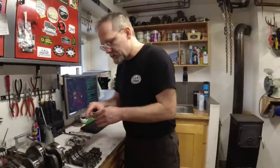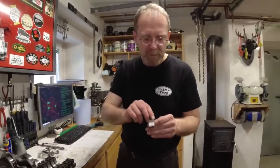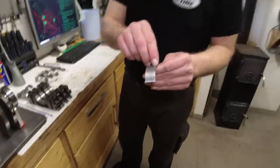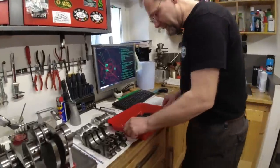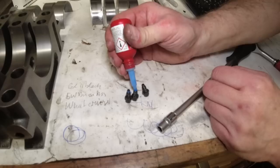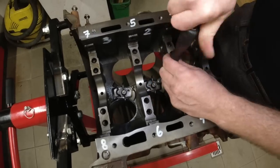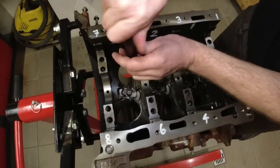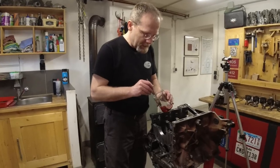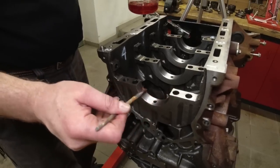You also feel certain manufacturing defects from shipping and handling. Make sure there's absolutely no spot, no scratch. My fingernail still catches here — I don't want to show that to Vera. The first assembly step is the squirters — they get tightened to 11 Newton meters. Then I'm pulling the main bearings into the block, using a very light ATF fluid — not assembly lube — coating the back side of the bearing.